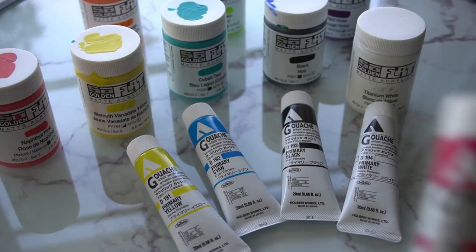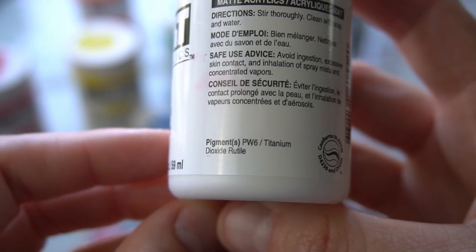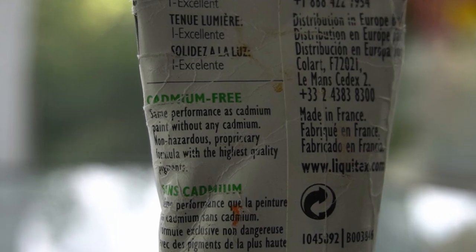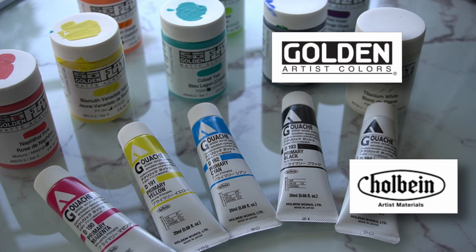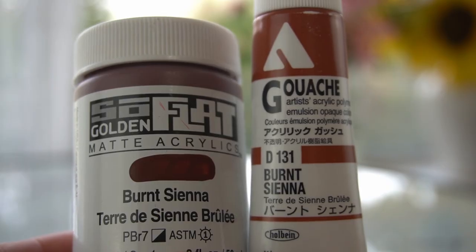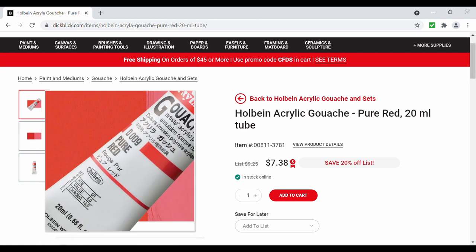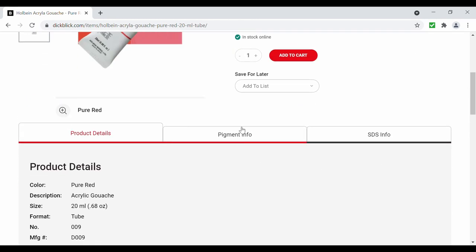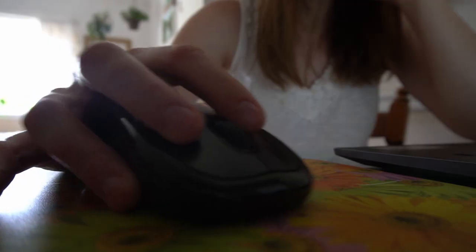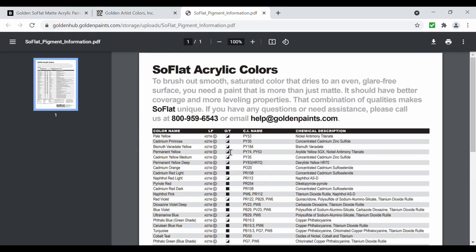When you look at the label on a tube of artist grade paint, it will almost always give you the pigment name, unless the paint color is proprietary. If you want to compare two paint brands, you need to look at the pigments, not necessarily the name of the paint color. If you are shopping online and can't see the label, most art retailers include a description of the pigment content for each paint color. You can also usually find this information on the paint manufacturer's website.